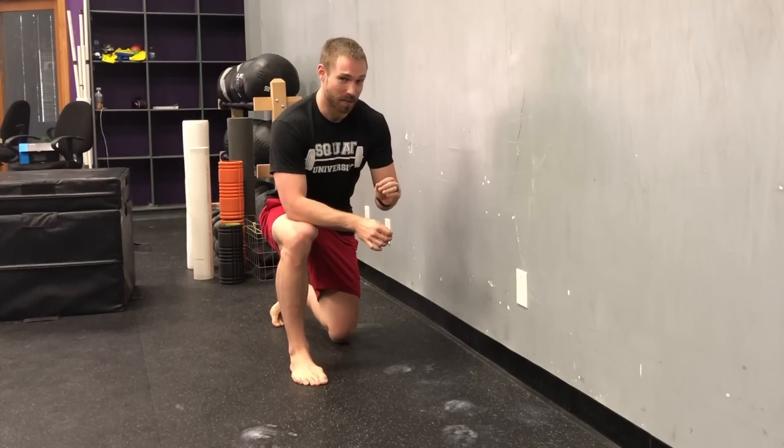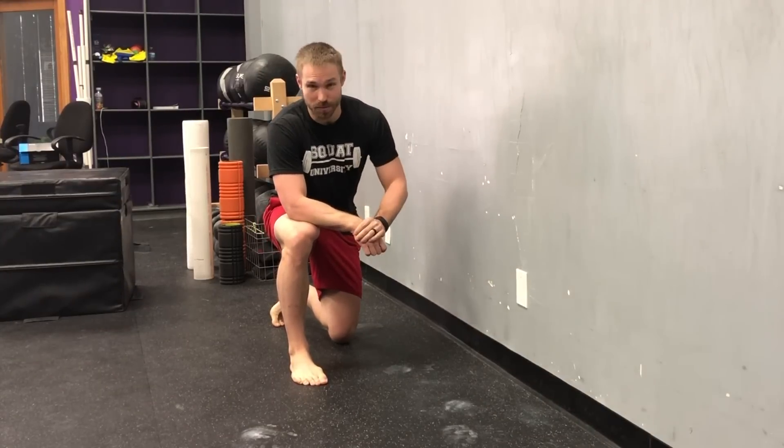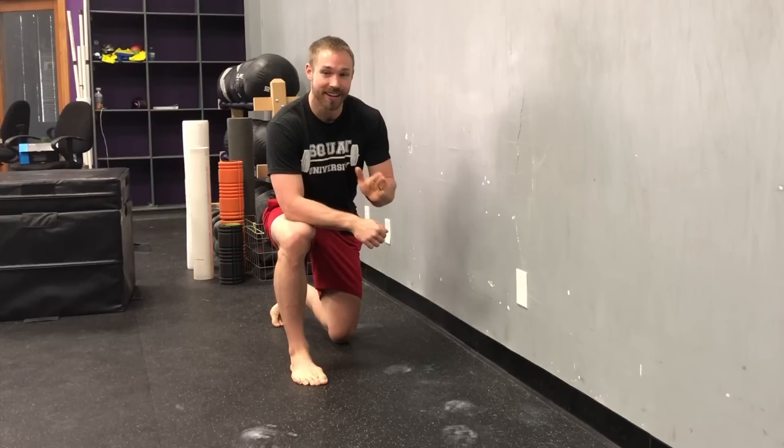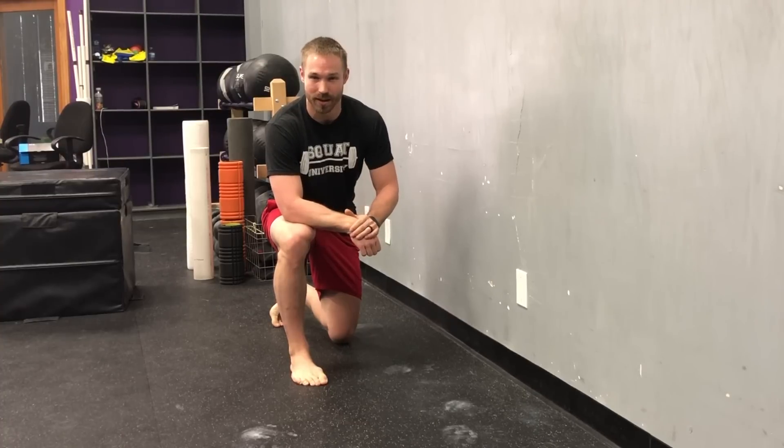Another aspect to think about when working on improving your foot stability is how much ankle mobility you have. Your ankle mobility is inherently tied to how stable your foot can be, because if your ankle is not mobile, your foot will always collapse in an attempt to get down into a really deep squat — and here's why.